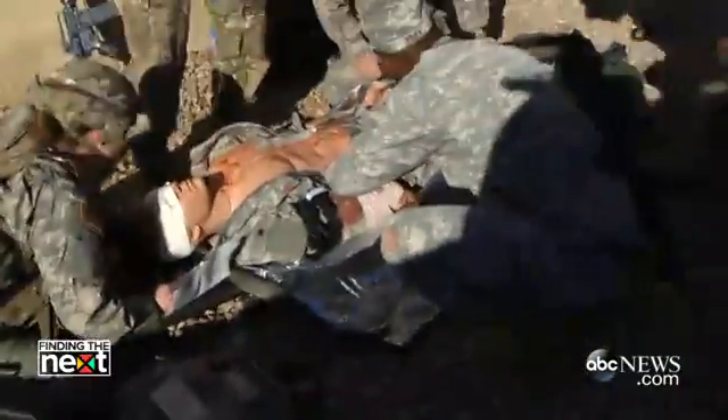Really hurt. We're going to get that fixed in a second. I'm going to put a tourniquet on your right lower leg.